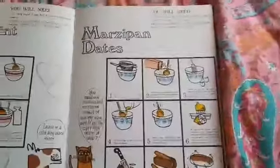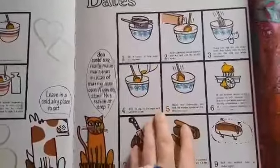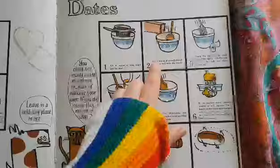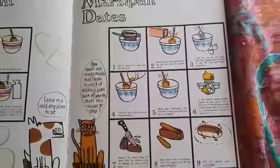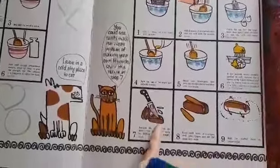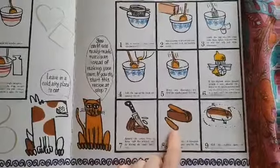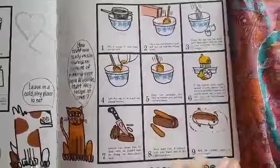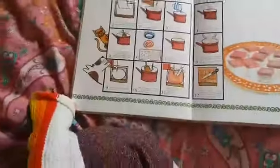Marzipan dates. They've made marzipan with ground almonds and eggs and lemon juice — not icing sugar, ground almonds. I haven't had my tea yet so I'm a bit slow today! They've cut open the date — that's a grown-up job with a sharp knife — and rolled some marzipan to put it inside. Then they've rolled the dates in caster sugar. I knew there was sugar in that recipe somewhere.